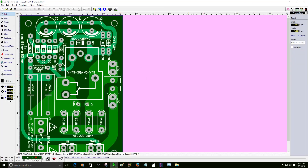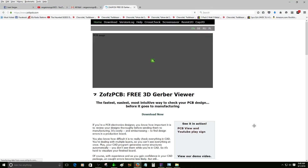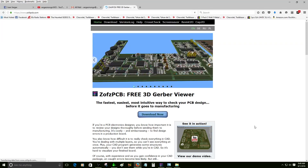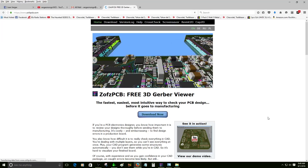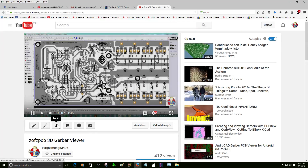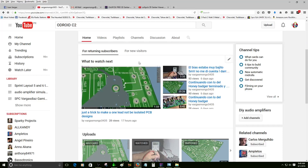Alright guys, that's it. I just wanted to make a video so you know how to export the files into this software, which is totally free. Let me show you the website — you can download the program there. The software name is ZOFZPCB or something like that — I'm not sure how to pronounce it. It's free and the cool thing is they are using my video as an example on their website. That's my name, Juan Vargas. I hope this is helpful for those creating PCBs — for car controls, planes, and stuff like that. Have a good day!